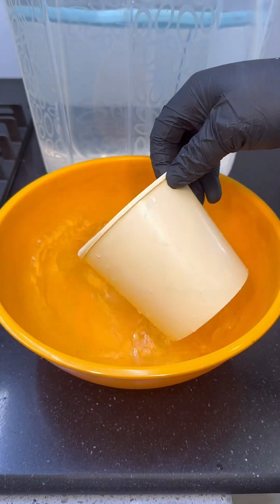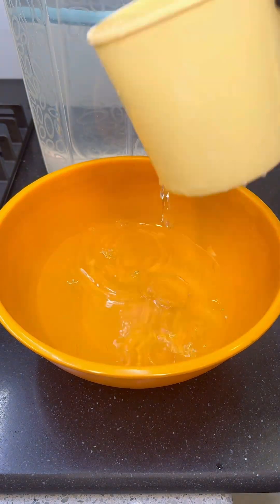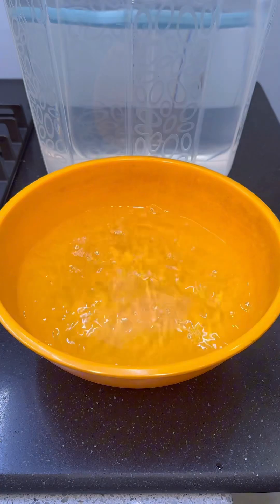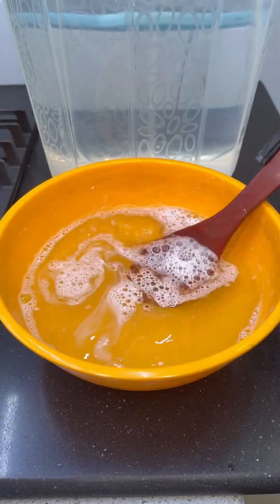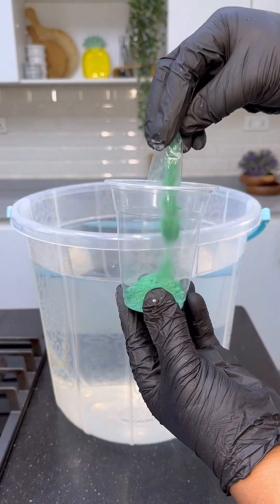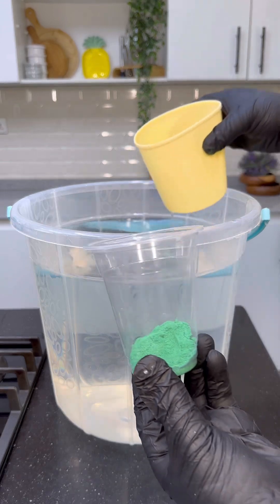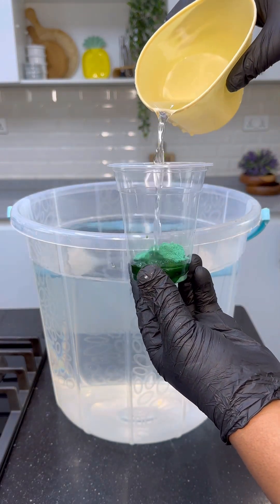Don't forget to cover your nose with a nose mask and to wear a very thick rubber glove. To another bowl, you're going to fetch 2 liters of water to dissolve SLS. Set aside and take about 200 ml of water from the 16 liters and mix your color. I'm using green color here — set that aside as well.